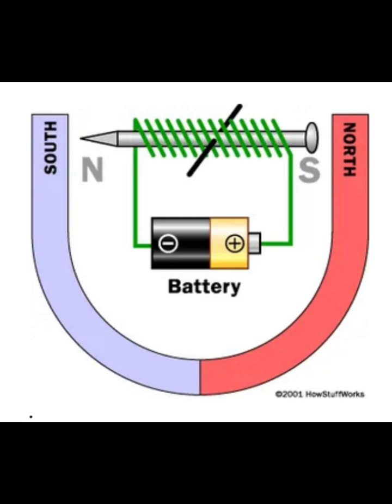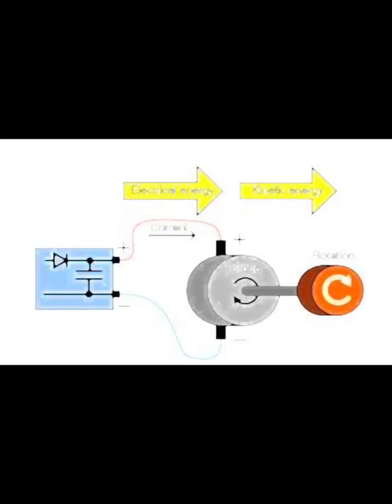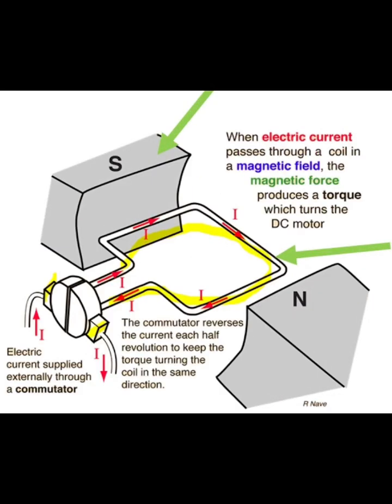DC motors had a major involvement in our project, so we had to fully understand how they work. DC motors take electrical energy from a battery of some sort and turn it into mechanical rotation. So when a battery's electrical current passes through the motor's magnetic field, it creates a type of torque that turns the motor.